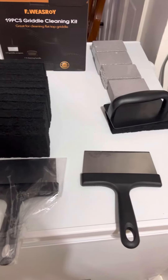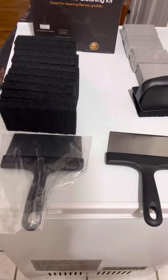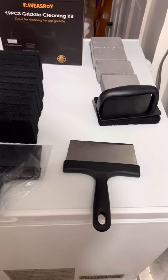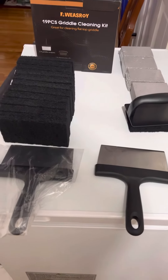The 19 piece includes one cleaning handle, two griddle scrapers, four cleaning bricks, and twelve scouring pads. These cleaning tools are very effective in removing rust, grime, dirt, grease, etc.